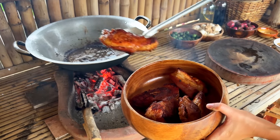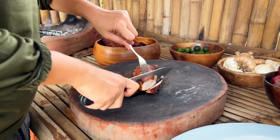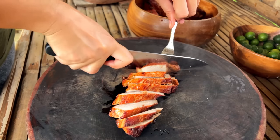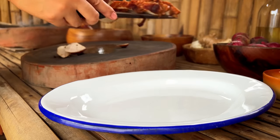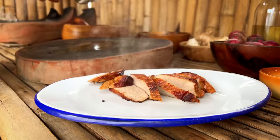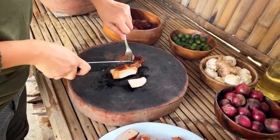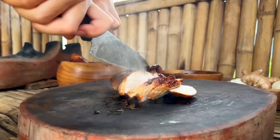Ready? This is a recipe for the food and then cook.